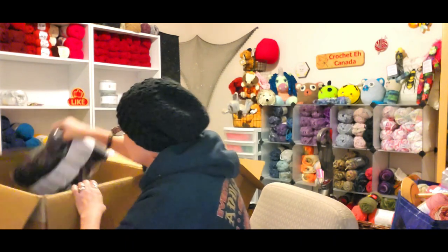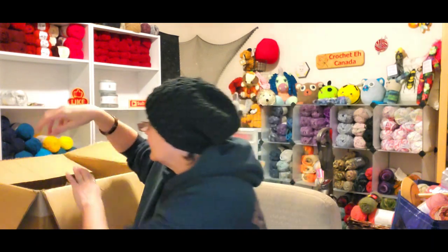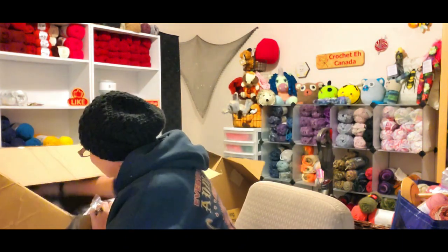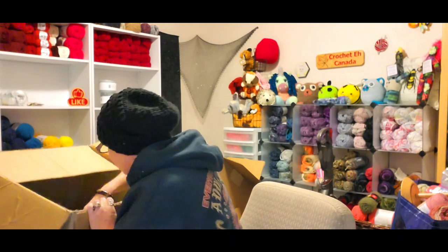This is such nice yarn. I've got 12 of the Raven black, and that makes me very happy because I like sweater quantities. If I'm going to make a sweater or something big, or a lot of chunky hats for the next winter season, I'm going to need this.